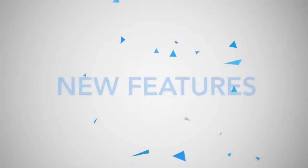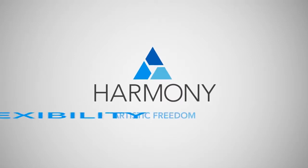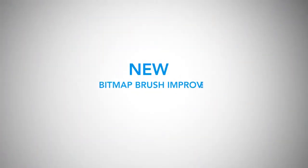Let's look at some of the powerful new features of Toon Boom Harmony 12 that give you the total artistic freedom and flexibility to create amazing animation. Here's what's new.